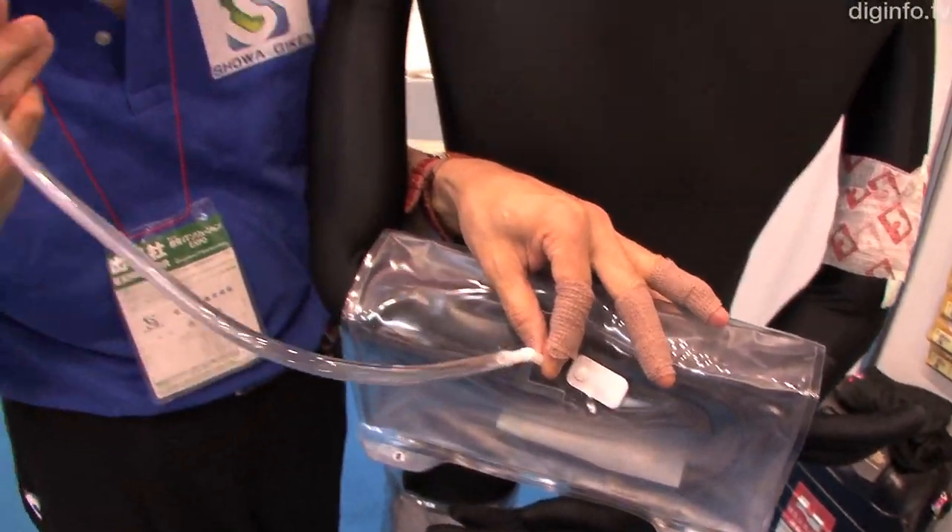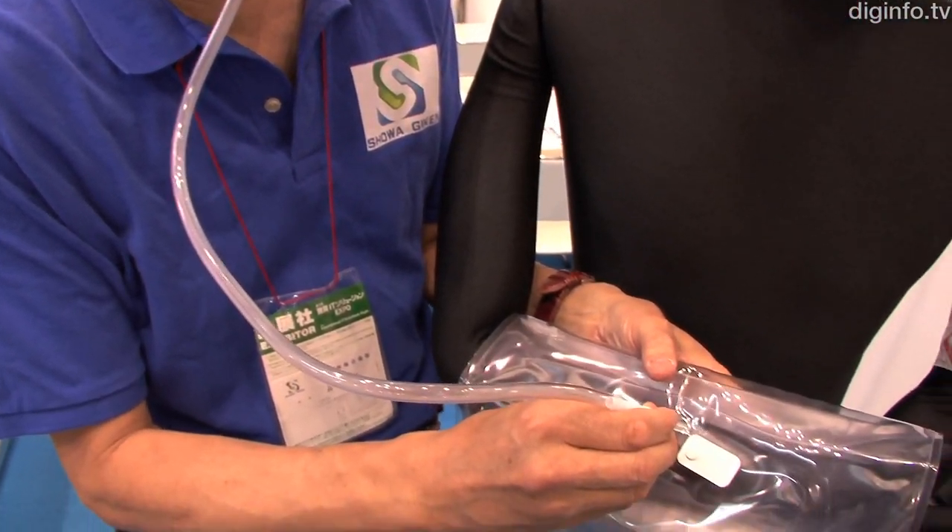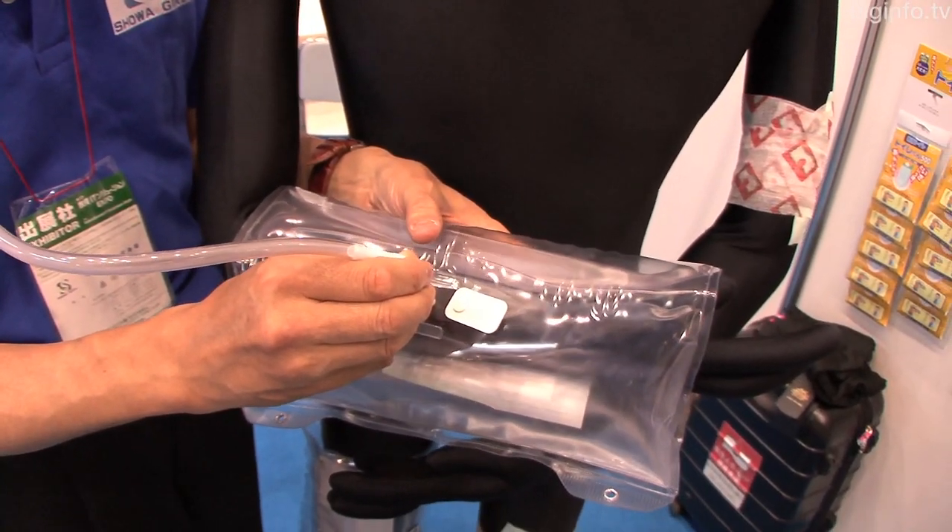The Multi-Protector from Kinoshite Kogyo is a simple cast that can stabilize an injured area with the use of a single straw.